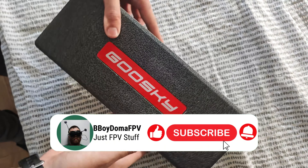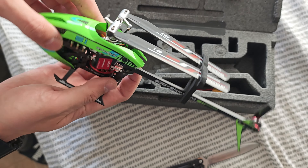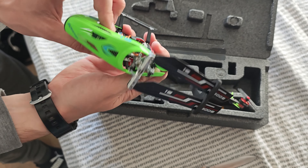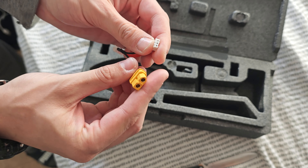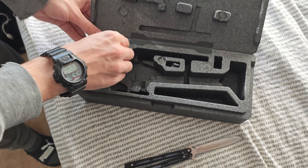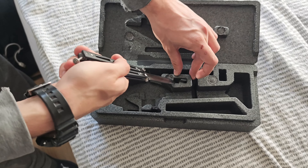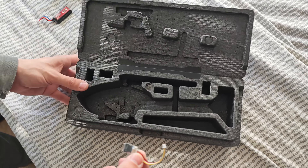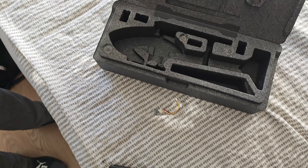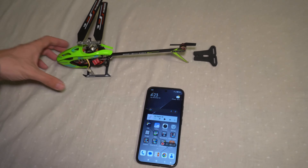Inside we have the Goosky S1. Here's what it comes like — it's ready to fly, you just have to press the bind button inside. You also get an XT60 to 2S adapter for if you have an XT60 charger, a 300 milliamp battery, and a Bluetooth module.